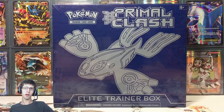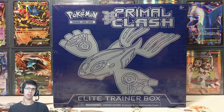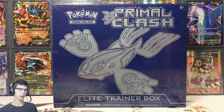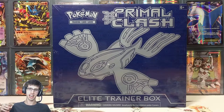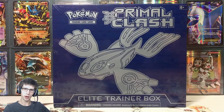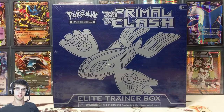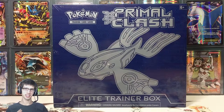What's cracking, YouTube? My name's Brody and welcome back to another Pokémon Trading Card Game opening. Today we're opening up the Primal Clash Kyogre Elite Trainer Box. Last week we opened up the Groudon Elite Trainer Box, so I'll leave a link in the description so you guys can go check that one out.